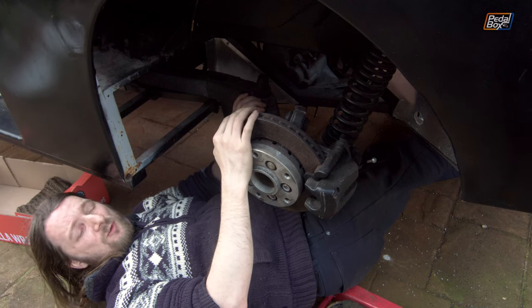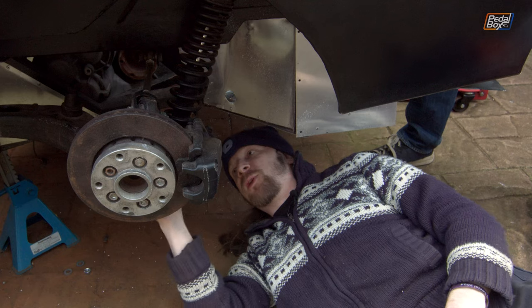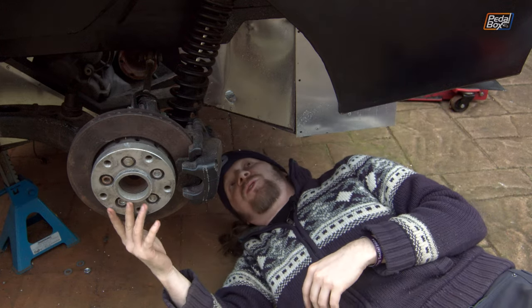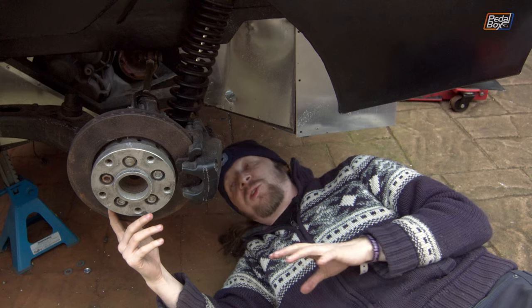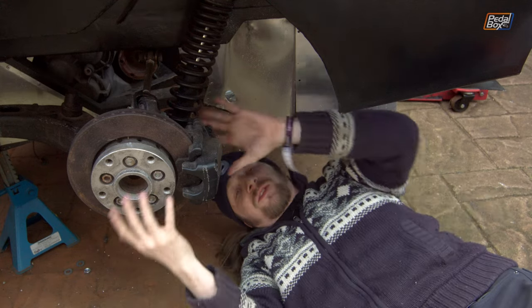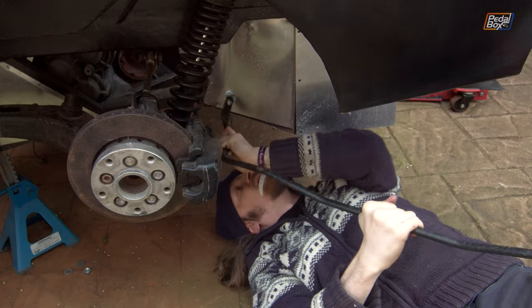Just like that, one trailing arm is in. Now to do the other one. We've got most of the suspension reassembled - all our upper and lower arms are in, the trailing arms are attached at both ends, and everything's looking pretty good. We're going to run the ARB through and make sure it all threads into place with everything fitted.